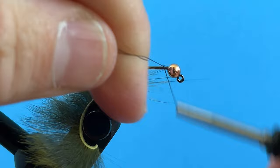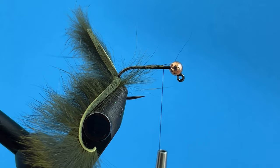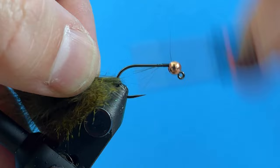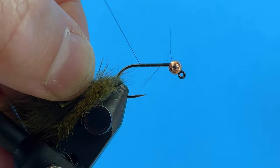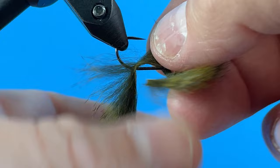I'm going to take my thread and get this started right here. You guys will probably think it's blasphemy that I'm using such a thin thread — this is gel spun, I think 50 denier. It's super thin but I actually like the thin stuff versus the thick stuff on this fly. It doesn't matter for me as far as durability goes.